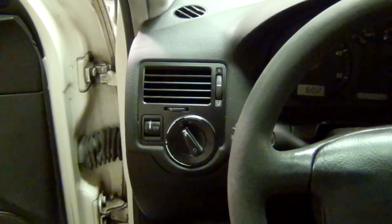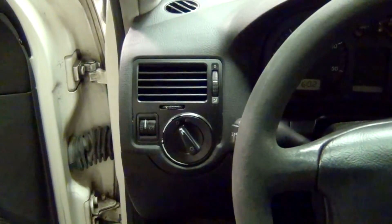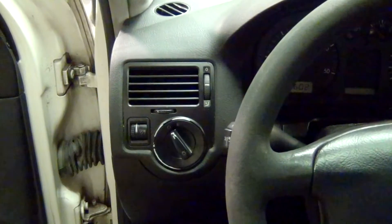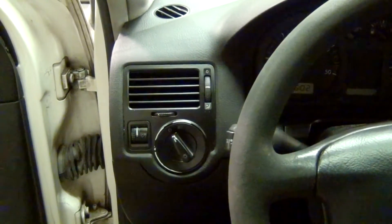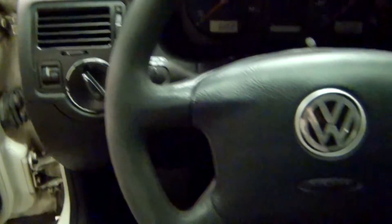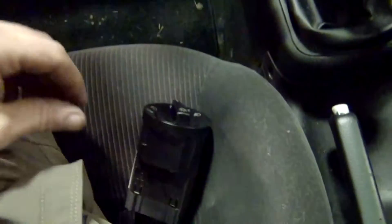I've done quite a bit of work on this Jetta, everything from simple routine maintenance all the way up to a manual transmission swap. And sometimes I really tip my hat to the German ingenuity in here, and other times I want to curse the engineer that came up with an idea. But in this case, this is one of the tip my hat moments.